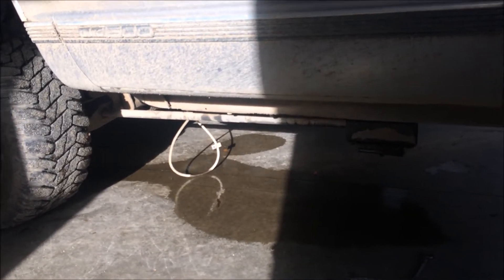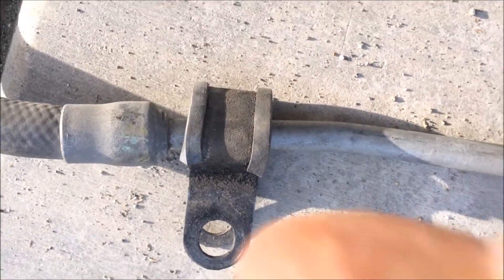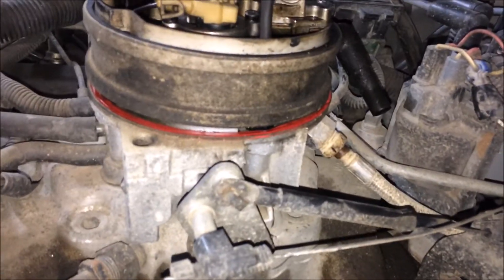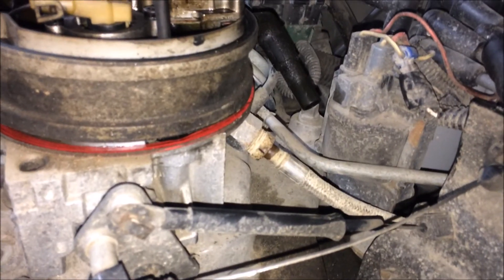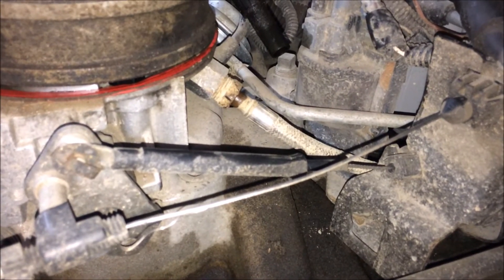The old fuel line's out — it was just rubbing around on stuff. The clamp is still here, but whoever replaced the transmission didn't hook it back up to the bell housing, so literally every bump this thing would just rub on. It's all hooked up, the key is on, the fuel system is pressurized, and I'm just watching and looking for leaks.